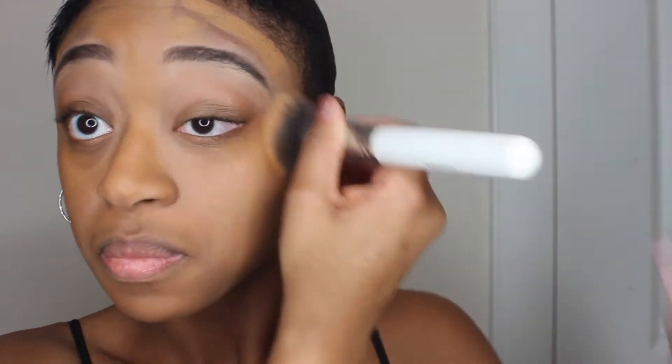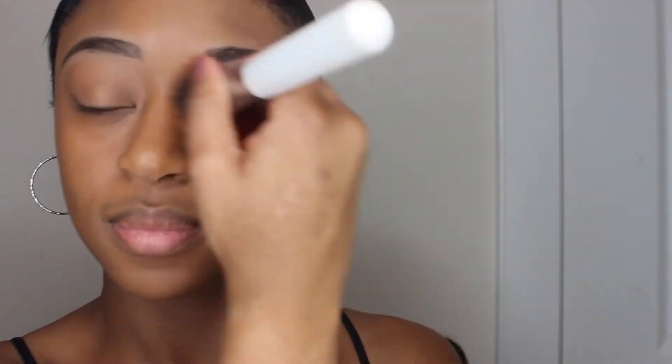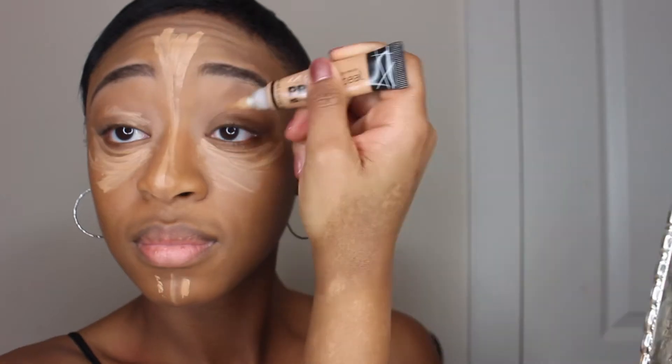Now buffing in the foundation with my buffing brush from Morphe. Taking the LA Pro Girl Concealer in Toffee and I'm just concealing underneath my eyes and other places on my face. That is the Medium Beige Concealer, used as a highlight and also as a primer for my eyeshadow.